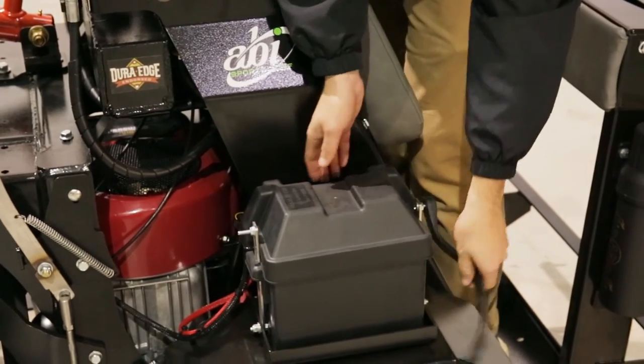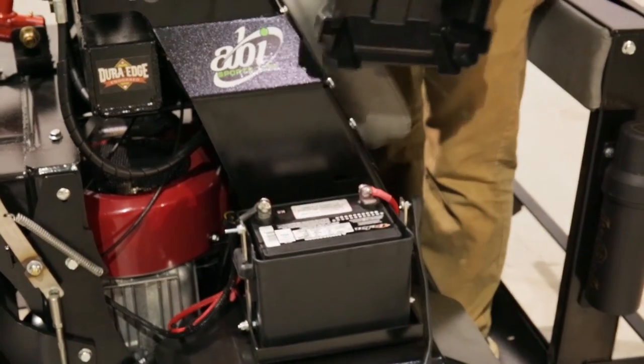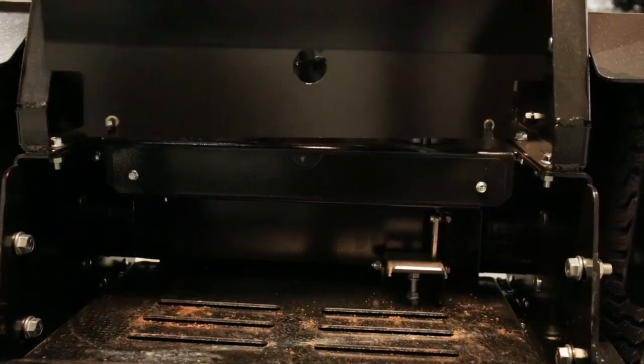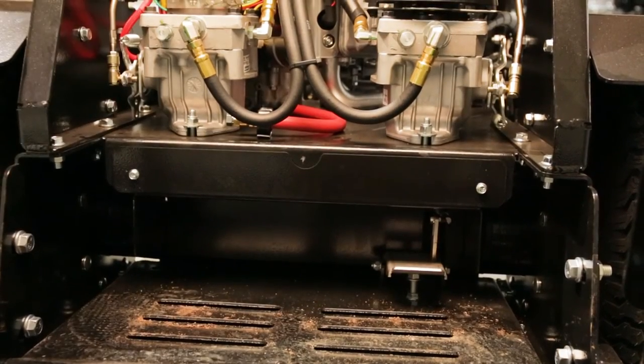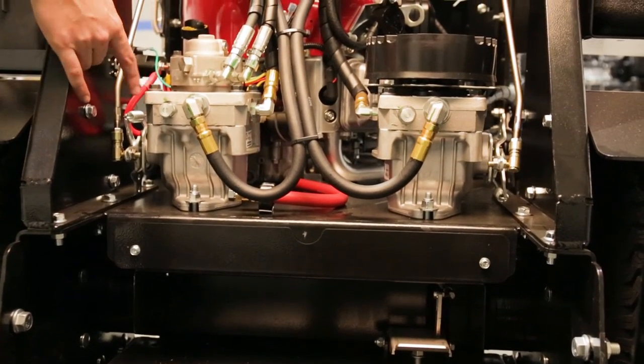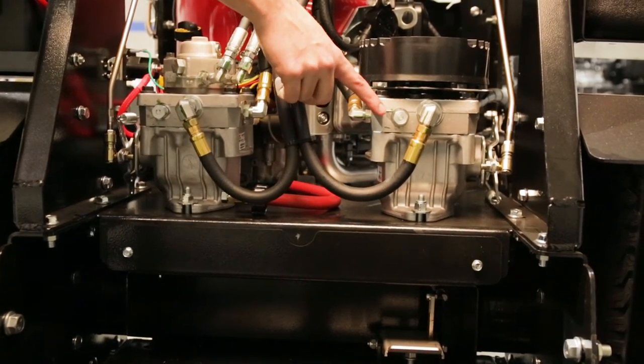When working with electric portions of the ABI Force, please make sure to disconnect the battery. To disengage the wheels on the ABI Force, remove the protective plating behind the knee pad. Identify the hydraulic motors and rotate the adjustable nut counterclockwise to neutralize the wheels from the hydraulic system.